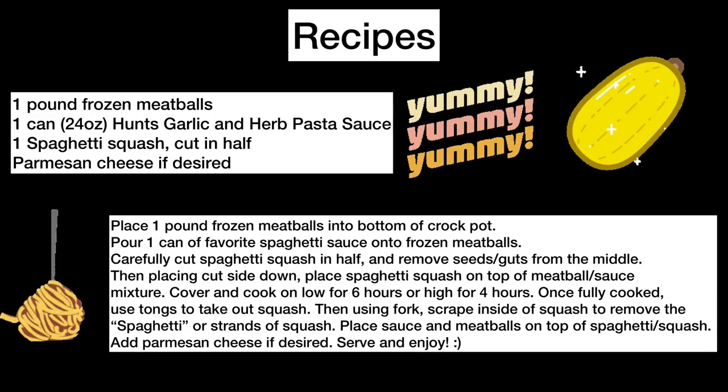The recipe is also in the description below. Remember, please like and subscribe — until next week, see you then.